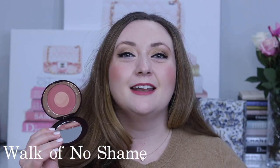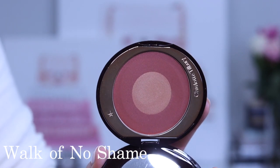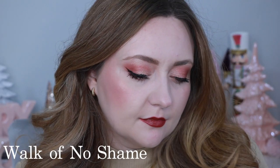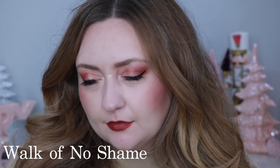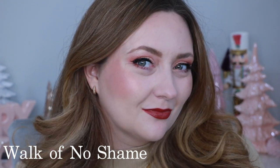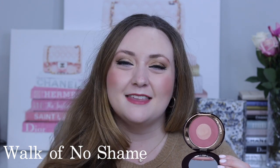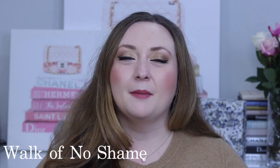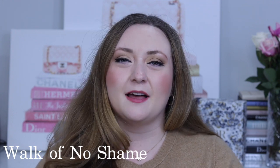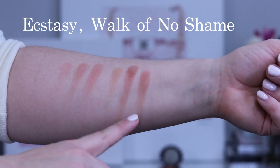Next we have Walk of No Shame. I have to be honest — this collection has always intimidated me, but last month I did a video where I wore the entire Walk of No Shame collection and, to my surprise, found it was really, really beautiful altogether. I'll leave that video linked below. This is a berry-tone blush, and while the inner shade is described as champagne, I really think it's more of a gold — maybe even a light gold — a little too deep and too warm to be called champagne. For my complexion I have to go in with a very light hand, but if you have a medium or deeper complexion I think you'll really enjoy it. Inner — which is more of a blush-topping highlighter — outer, and blended.